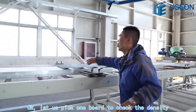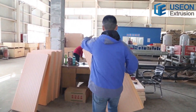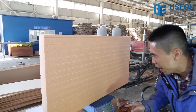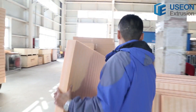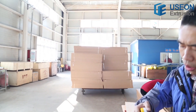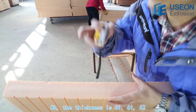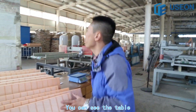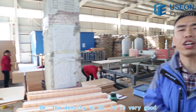Now let's pick one board to check the density. You can see the channels on the board. The weight is 12.9 — 12.9. Let's see the thickness. The thickness is 61, 62 millimeters. Looking at the table, the density is 30 kg/m³. It's very good.